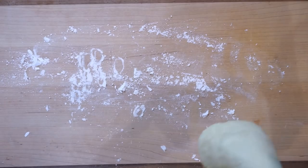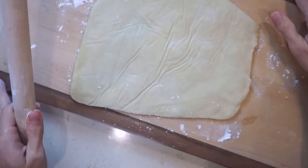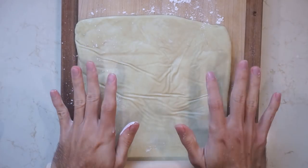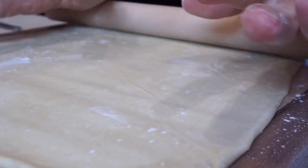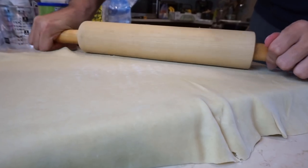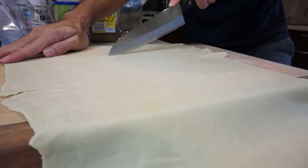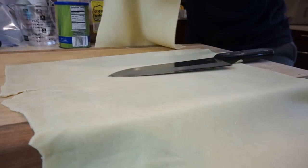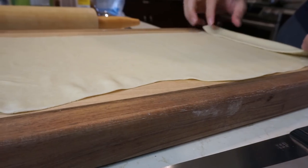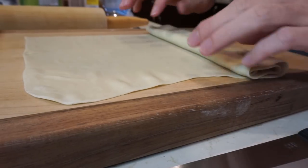Dust your cutting board with some cornstarch and then roll out your kneaded dough as thin as you possibly can — the thinner the better. Mine didn't turn out as thin as I wanted it, so learn from my mistakes and try to get it as thin as possible. Once you get it as thin as you can, cut the sheet of dough to the length of the noodles you want, then roll the dough and cut it into ribbons.